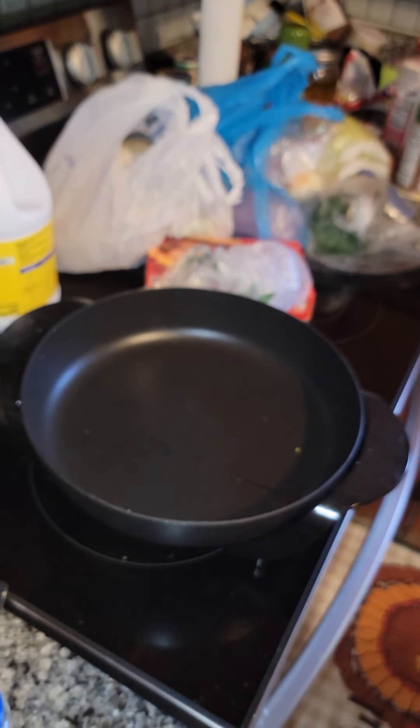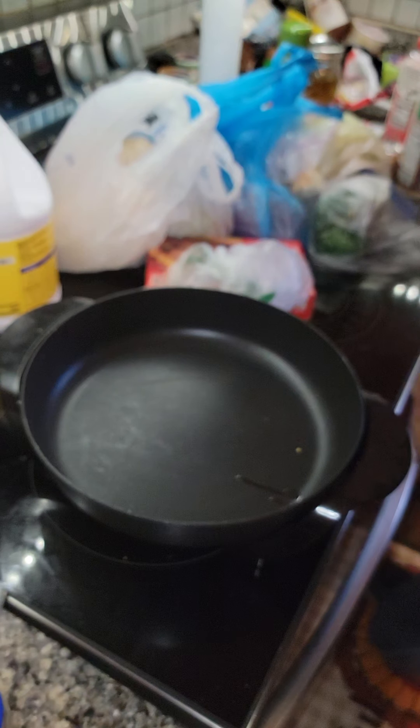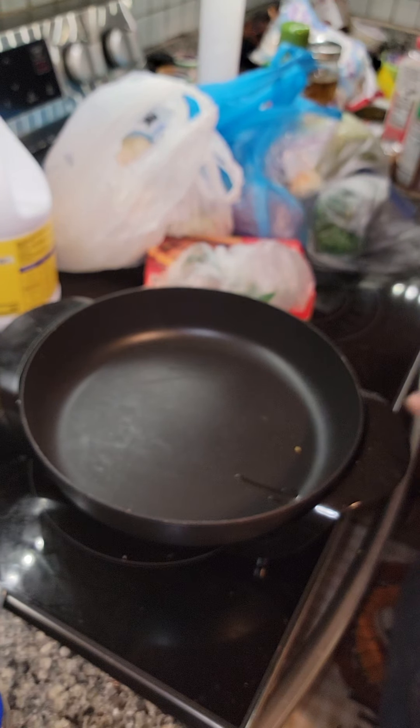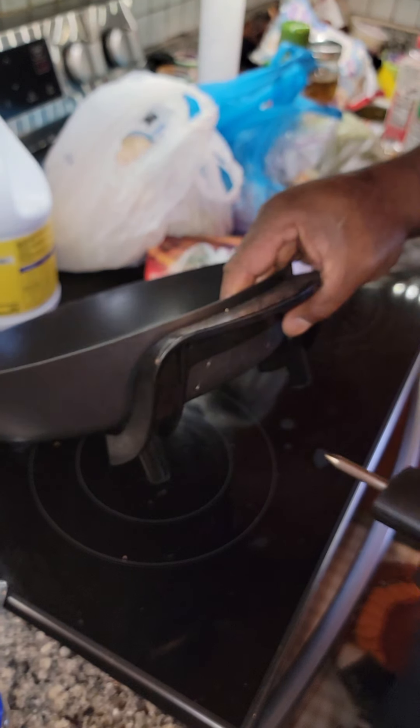Hey, today I'm making a good old fashioned, traditional Pittsburgh traditional steak sandwich from Pepe Sandwich Shop.